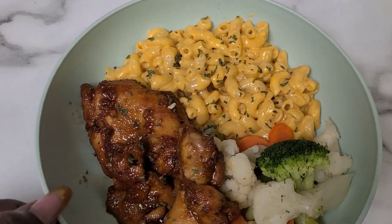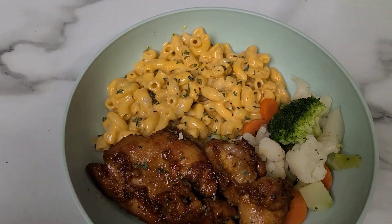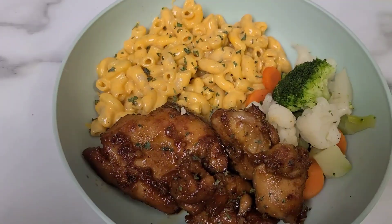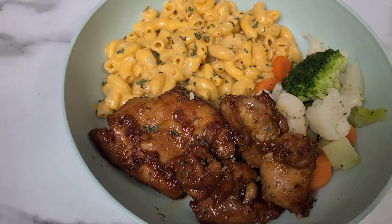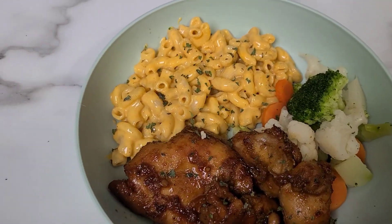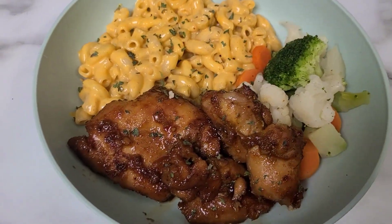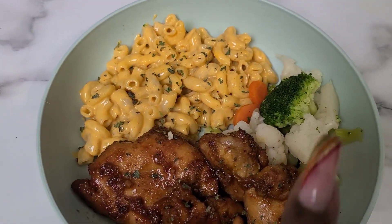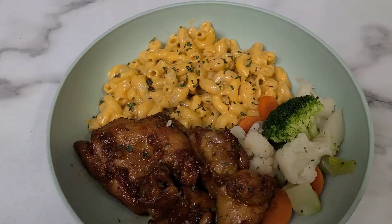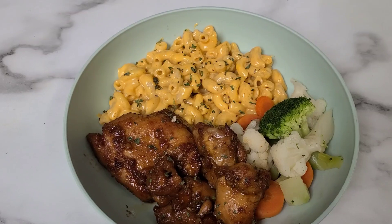Alright y'all, we are done with dinner! The chicken — I let it bake for an hour, then I broiled it for like two minutes just to get a little extra color and soak the juice in. I realized I should have made some mashed potatoes because the juice left over could have worked as a gravy, but live and learn. I just made quick mac and cheese and steamed some veggies — that's dinner for tonight. I hope y'all enjoyed this video and the recipe link is down below.